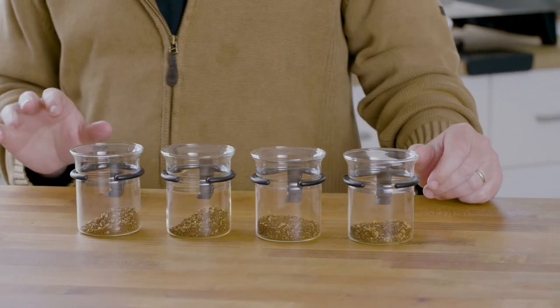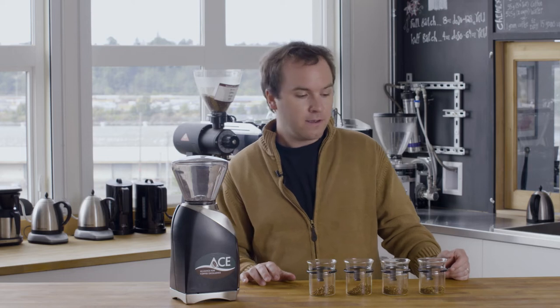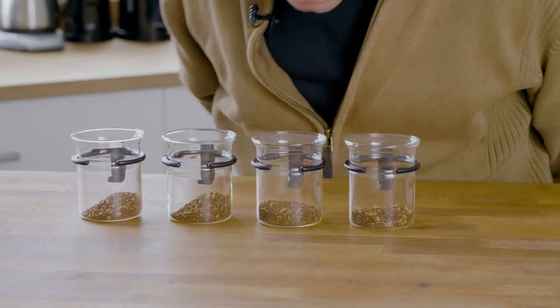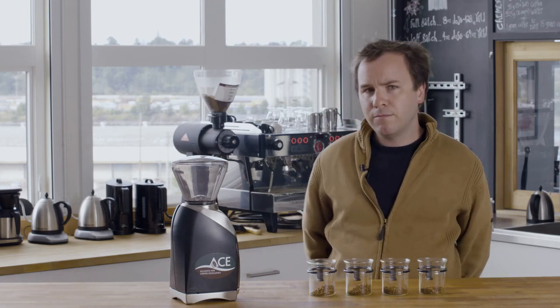Once you have all your coffees ground, it's time to evaluate the fragrance of the dry grounds. This is a really easy process — you want to hover over the coffees and gently inhale. Even if you're cupping the same coffee in every cup, it's important to evaluate the fragrance of each cup. This is also a really good opportunity to take notes on what you smell.